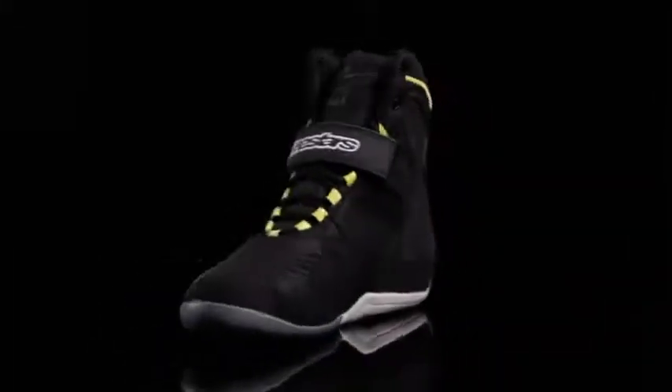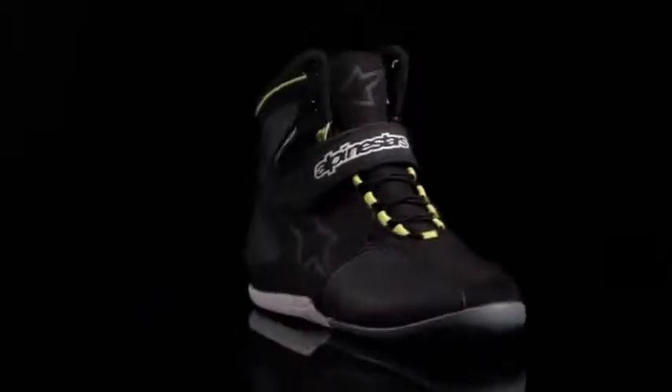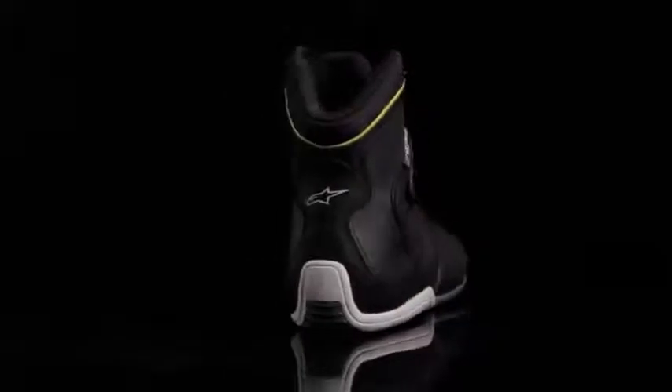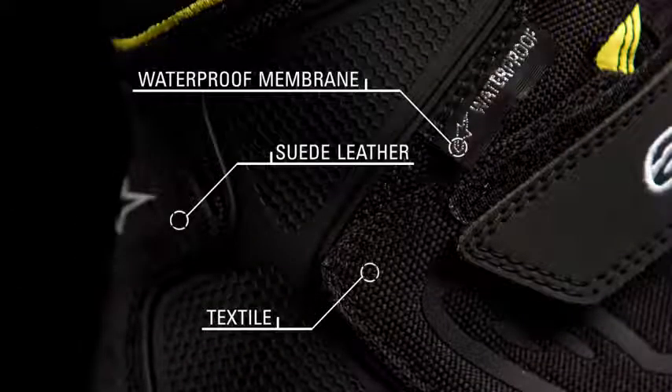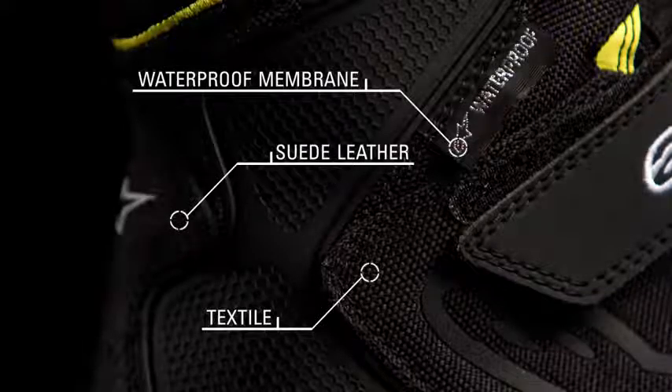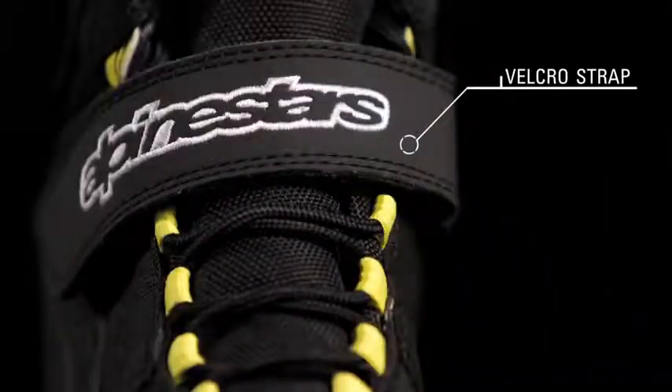Velocity meets versatility in the Fastback Waterproof Shoe. The sleek lines of the Fastback incorporate all-weather performance and assured protection for the city streets. The shoe combines a suede leather, textile, and microfiber upper with a waterproof membrane to prevent external moisture from entering the shoe. A 3D mesh collar and a Velcro strap enhance comfort.